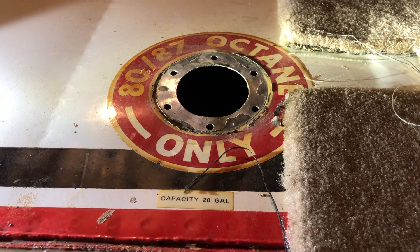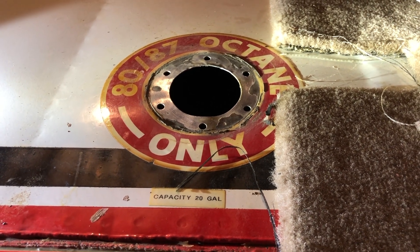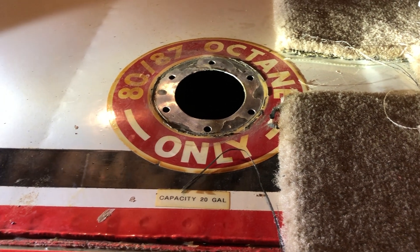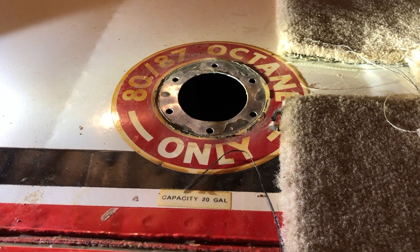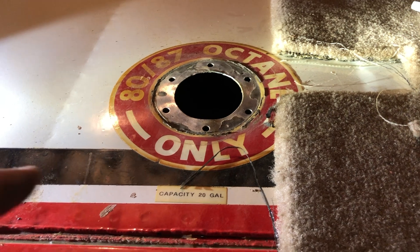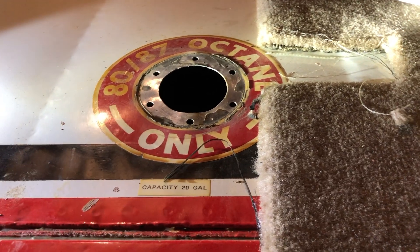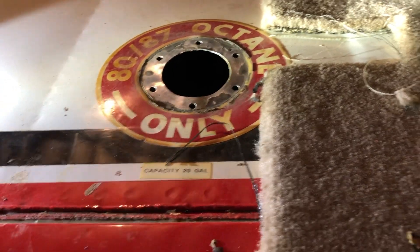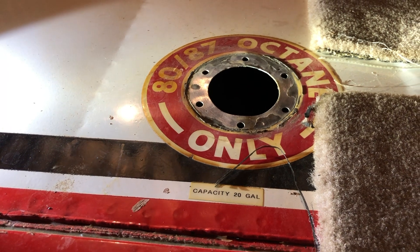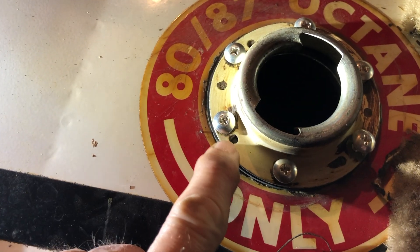I would urge you to use caution for the next few hours of flight. Make absolutely sure that you are sumping the tanks and draining off the main sump at the gasolator. You may also want to check the gasolator for crud as well. There are screens inside the tanks that take care of most of it, but some of the crud we're knocking loose is pretty small stuff. Just use caution on your next few hours of flight.